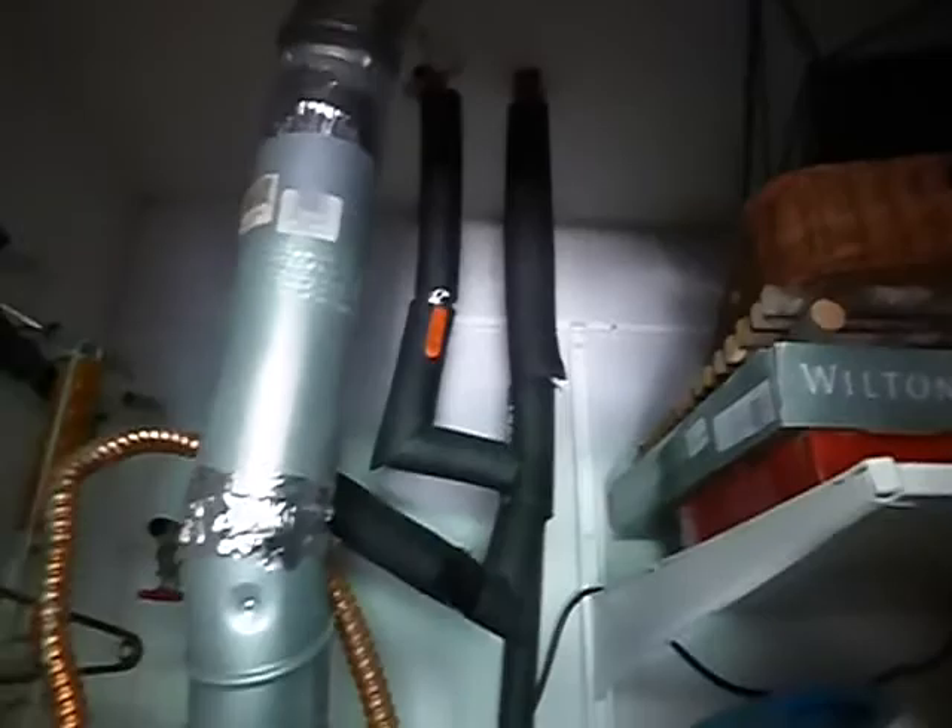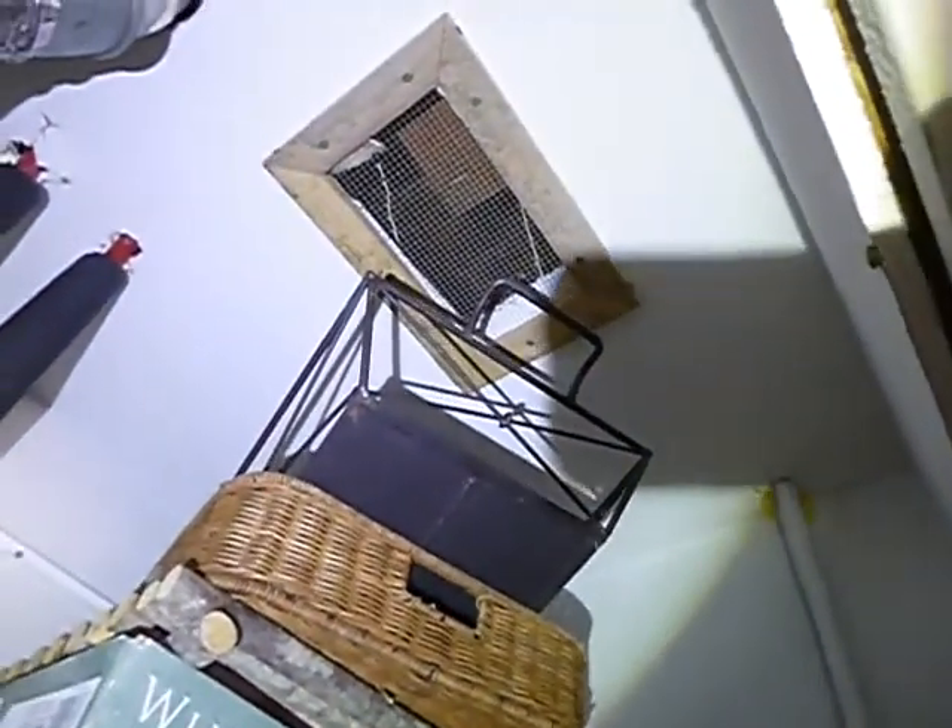Back in the day, these screens — back in the days, these vents were supposed to have screens on them. Today they would be open.